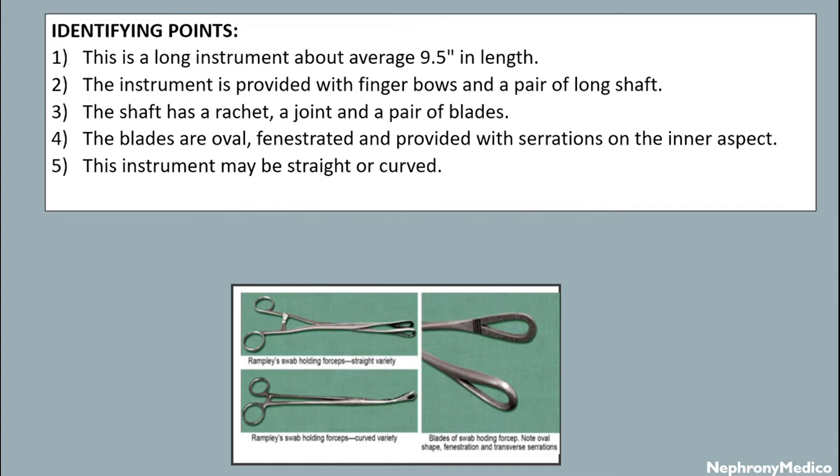The instrument is provided with finger boards and a pair of long shafts. The shaft has a ratchet joint and a pair of blades. The blades are oval, fenestrated, and provided with serrations on the inner aspect.